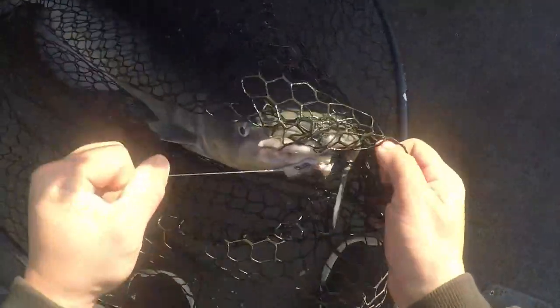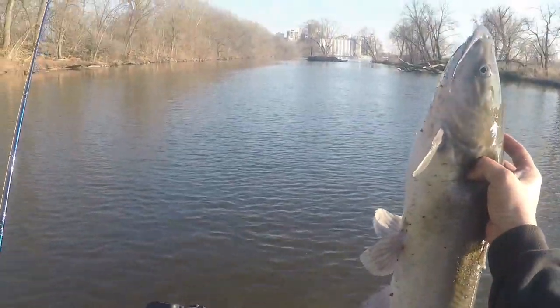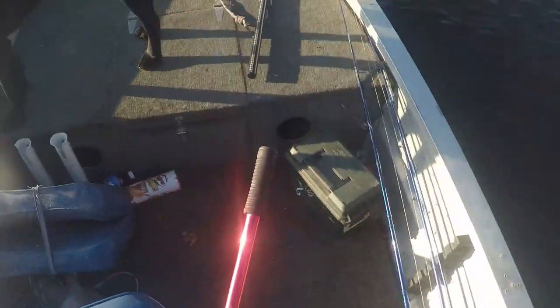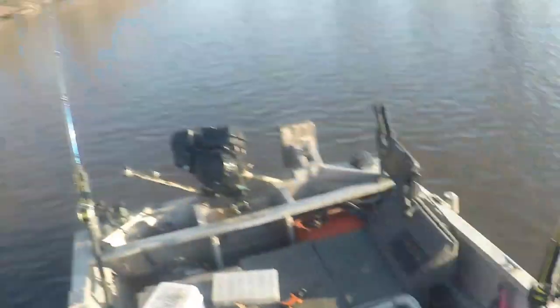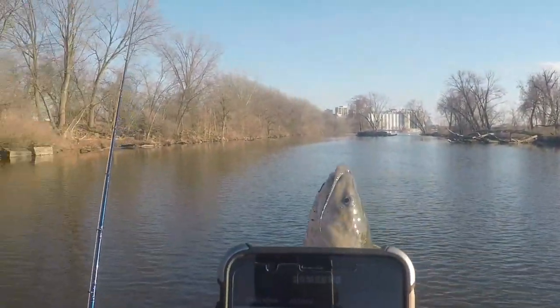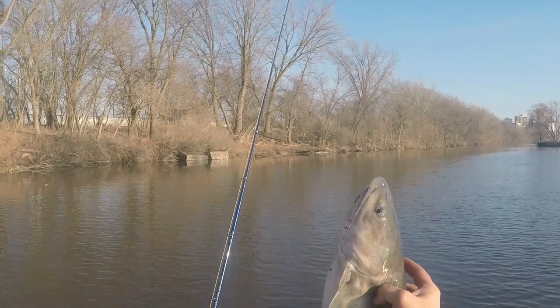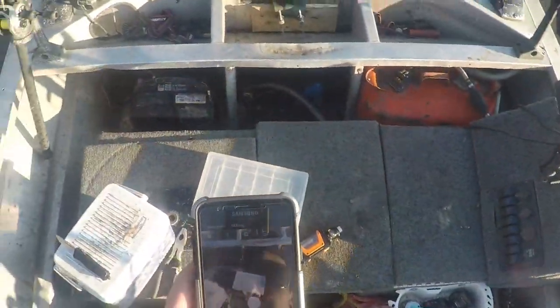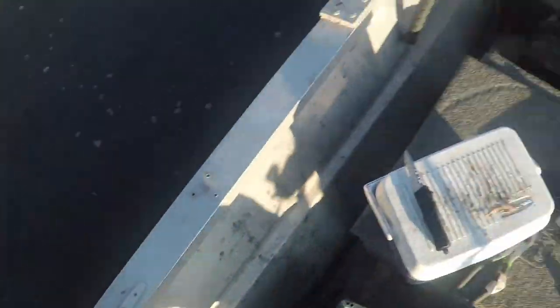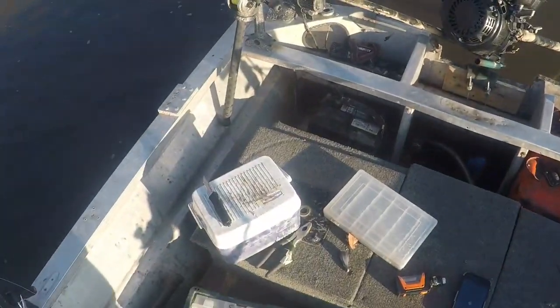Keep pressure on him while I extend the net. He ain't small — see what I'm saying, it does not take a huge bait to catch these catfish in the springtime. That's a good little channel cat. Look at you — you are just a nice female. Hook came right out. Wow, I can barely get my hand around her. Back you go, sweetheart. Thank you.